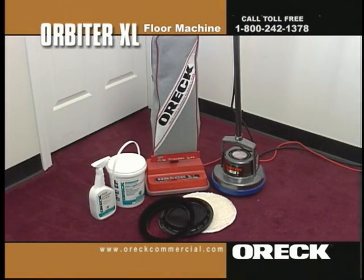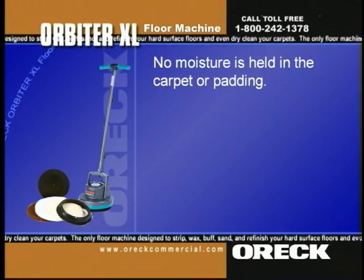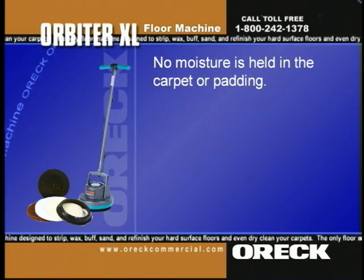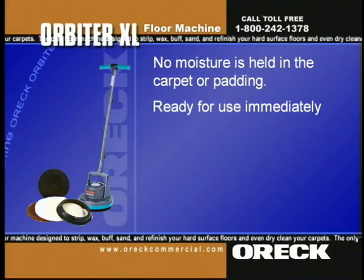There are many advantages to using the Auric dry carpet cleaning system over traditional hot water extraction, also known as steam cleaning. No moisture is held in the carpet or padding to breed mildew and cause odor. Amazingly, the carpet is ready for use immediately after cleaning.